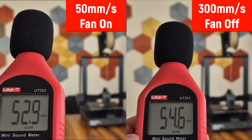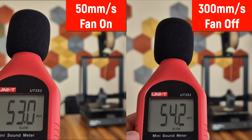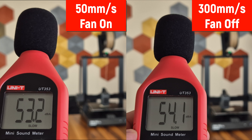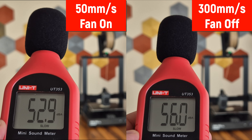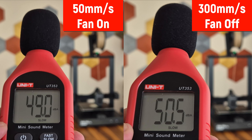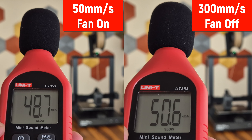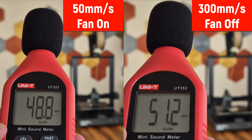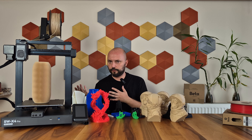In my tests, I obtained around 53 dB at a speed of 50 mm per second with the fans on, while the noise level increased to 55 dB when the speed reached 300 mm per second. Since we turn off the fans for materials like ABS, I also conducted the same test with the fans off. This time, at 50 mm per second, the noise level dropped below 50 dB, while at 300 mm per second, it remained in the 50-51 dB range. The noise level is good — it is not a very noisy printer.